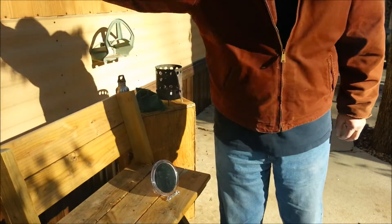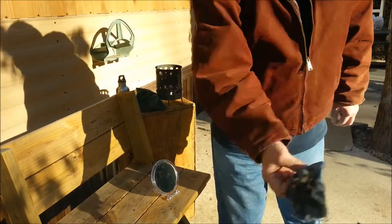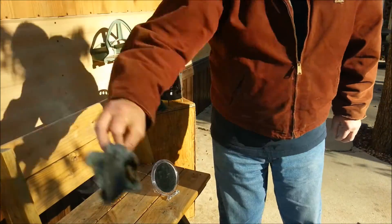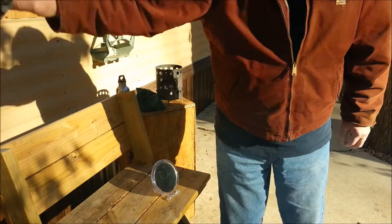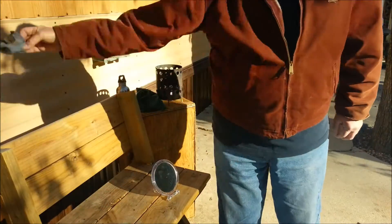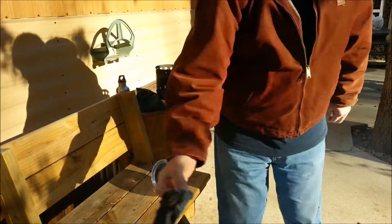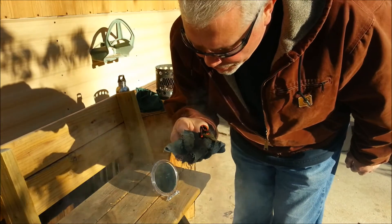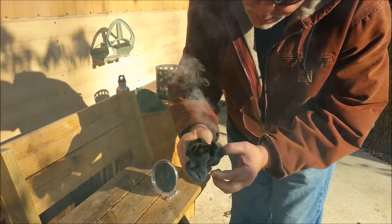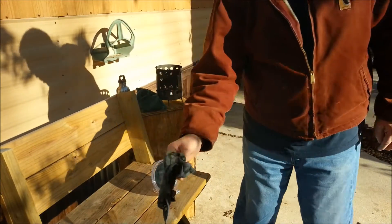We're going to do more experiments. I'll get set back up in the sun. And instead of this old dirty shop rag, we'll use some of that green t-shirt I have and show you that it works as many times as you want to try it. And there it goes to flame.